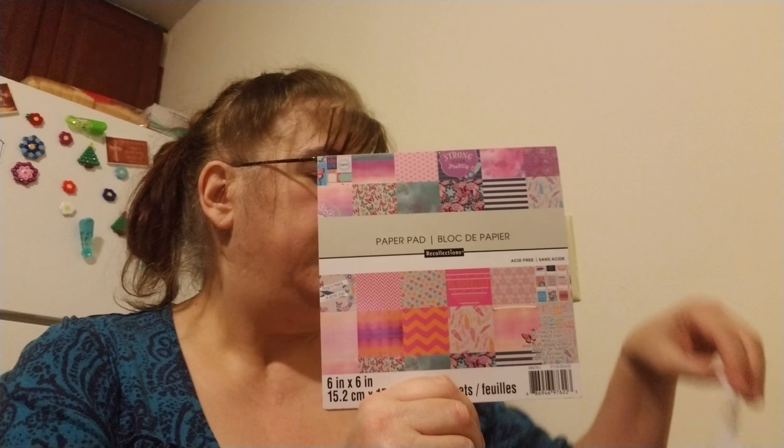From Michaels, I got this paper pad. It was regularly $5.99 and I used my 40% off coupon. They wouldn't let me use the other 20% off because I only got one item — they take competitors' coupons at Joann's — otherwise it would have been cheaper than $3.89.